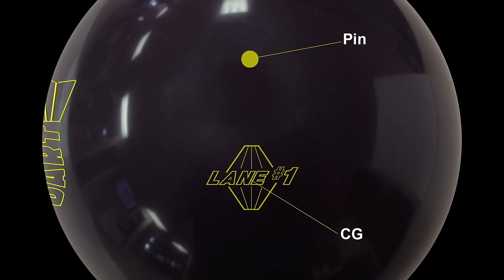Here we have the Lane 1 dart. There's the pin, which represents the tip of the core. And right where our label is, is the center of gravity of the bowling ball. Now when you're laying out a ball, you want to put the pin and the center of gravity at different angles to your track. First we want to make sure that the center of gravity is where the label is, so we're going to put this on a scale and show you how to find the center of gravity.